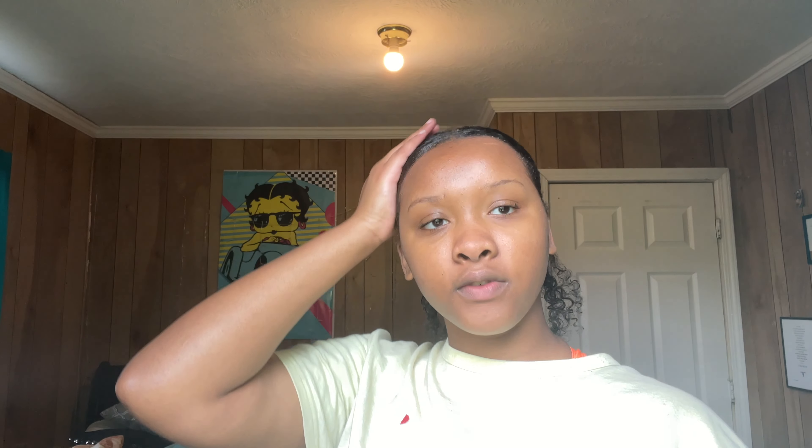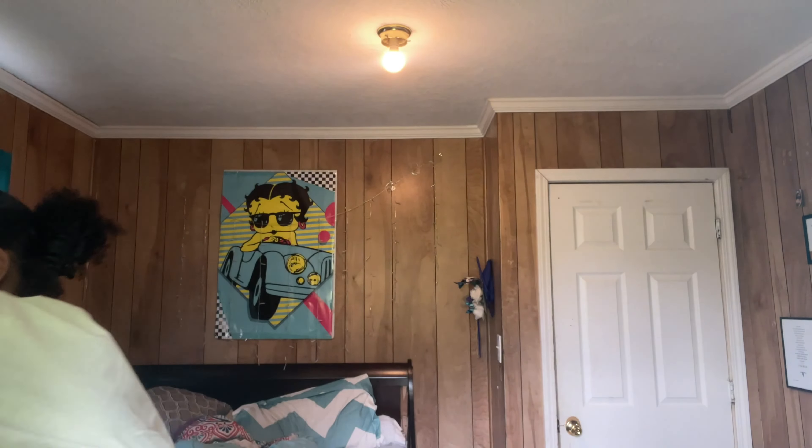Now we're going to unbraid the back and just let it hang loose. I don't know if it's just me, but every time I do my hair I feel like passing out. Letting the back hang loose. Now it's time for edges — I'm going to undo this last rubber band. Taking it off. You can see the back of it now. Now for the front we're going to do edges.